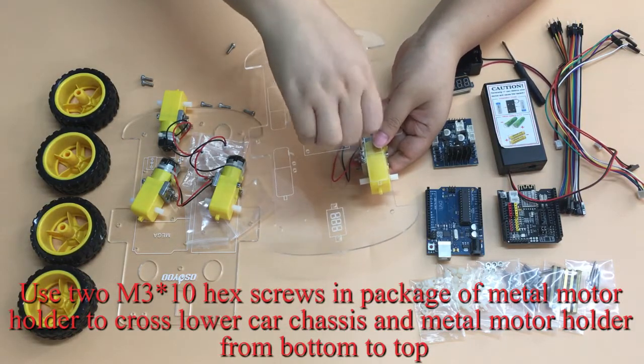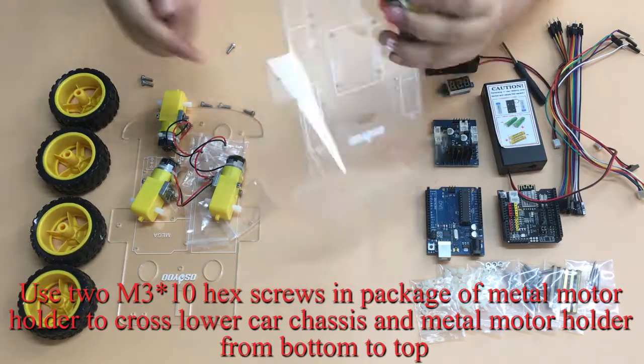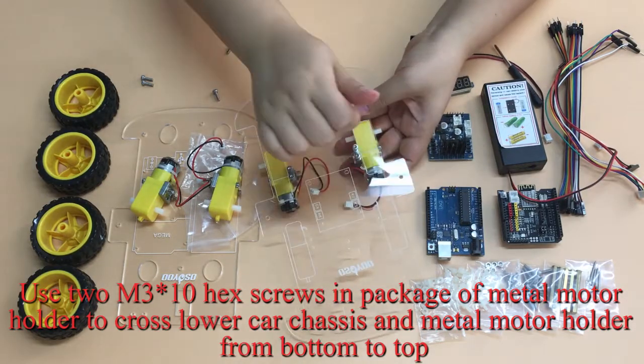Use M3×10 hex screws and the metal motor holder package to cross the lower car chassis and metal motor holder from bottom to top.